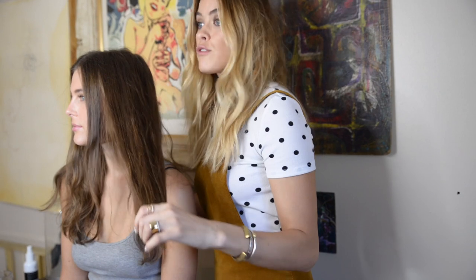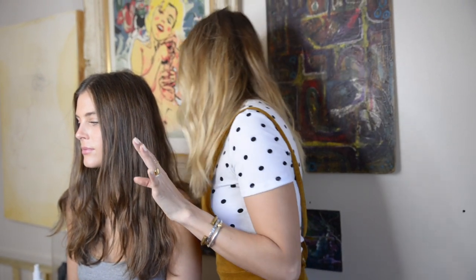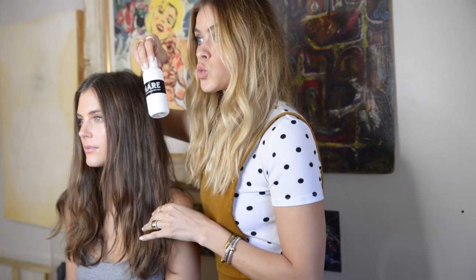Hi guys, it's Brit and Maggie here. So today we're going to do a tutorial about how to get these beach waves. What I do first is, after I wash my hair, I do a little bit of sea salt spray. I use this brand — I'll put it in the bio. It's called Mare by Reverie, but there are so many good sea salt sprays.